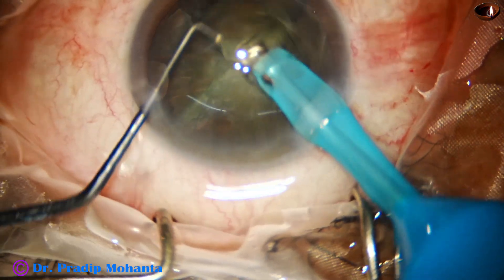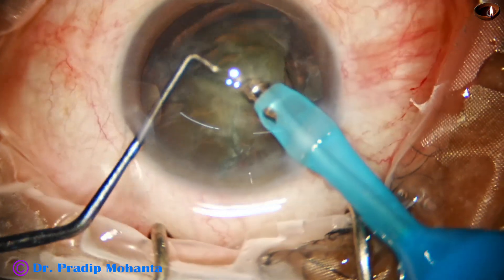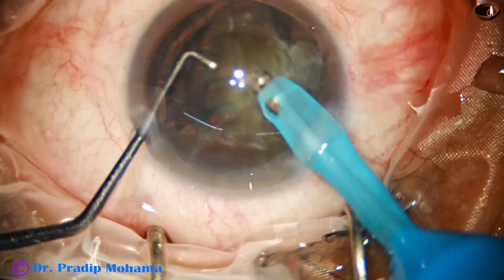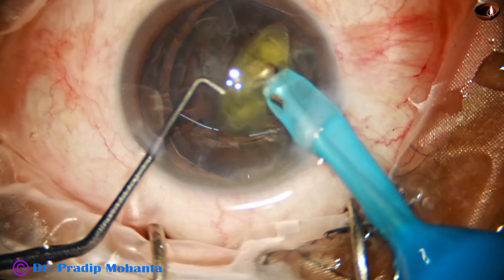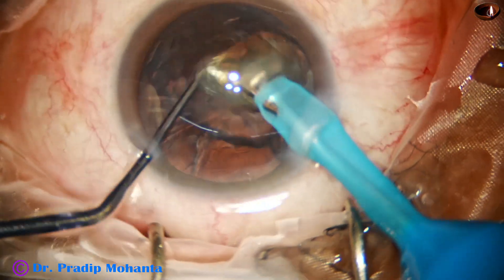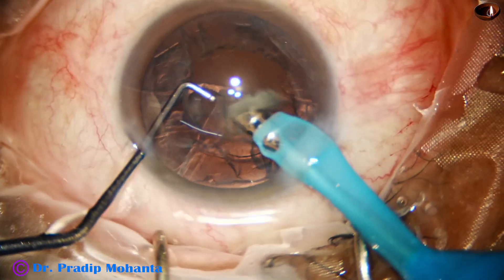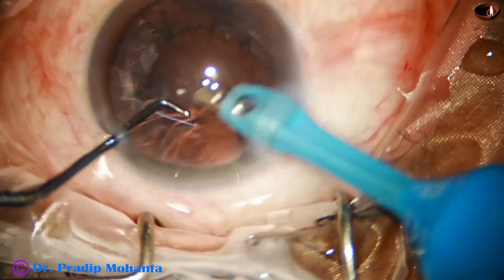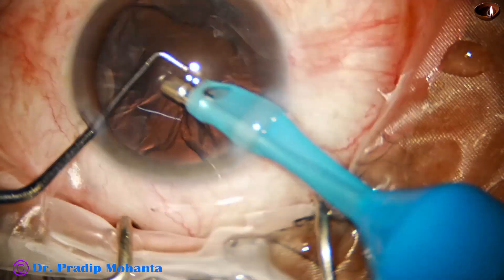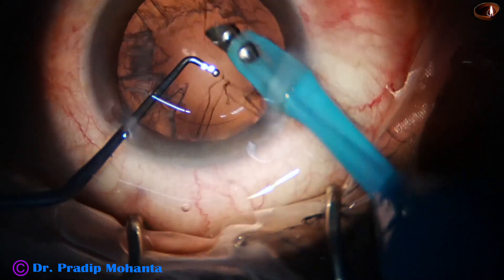Now we go with the phaco needle and pick up the pieces — the free nuclear fragments. It is extremely easy to pick up these pieces. We just have to separate the pieces and place the phaco needle at the apex of the pieces and they come easily. We bring the pieces to the center of the anterior chamber and emulsify them.